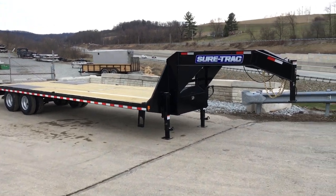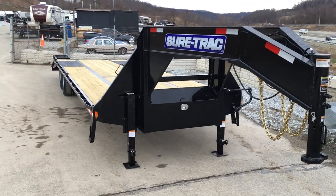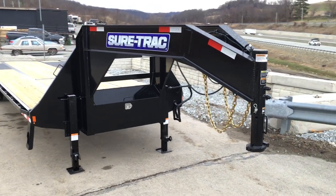We'll take a walk around the trailer and show you some of the standard features. The trailer as shown here is bone stock — there are no added features. Everything you see is a stock item on a ShoreTrak gooseneck deck over dual tandem.